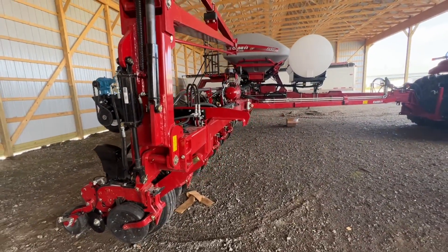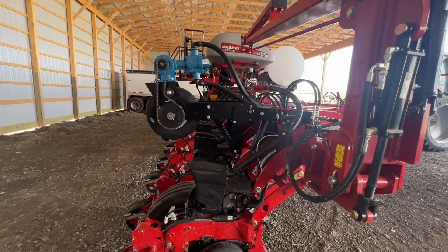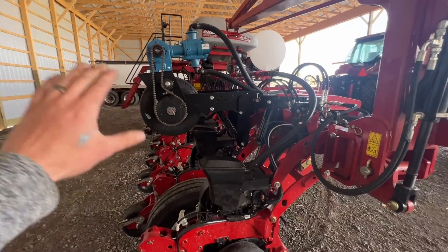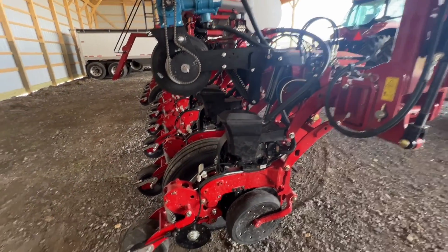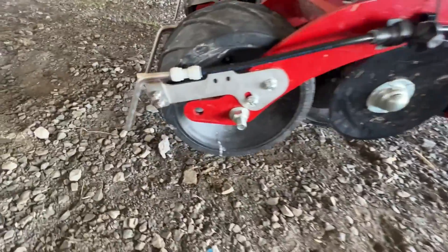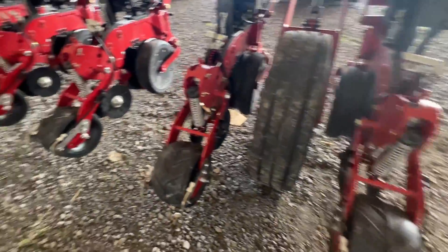The customer was pretty adamant about keeping it simple, because on his old planter they spent more time working on the fertilizer than they did the actual planter. This system allows you to plant no matter what in these short windows that we're given.